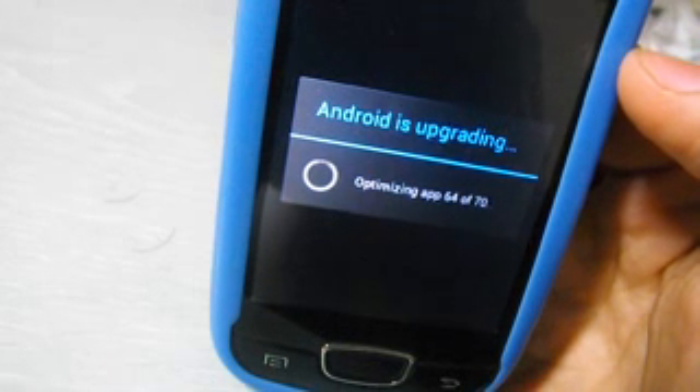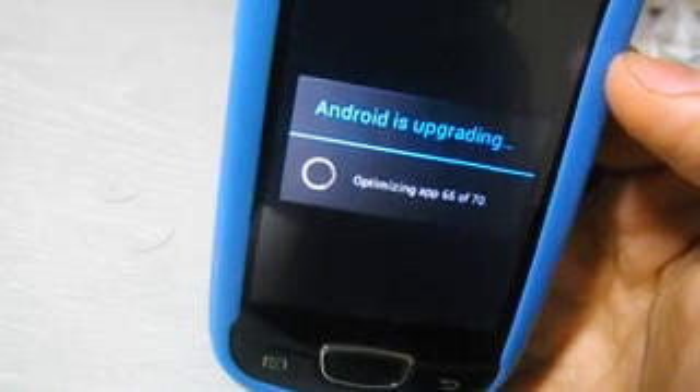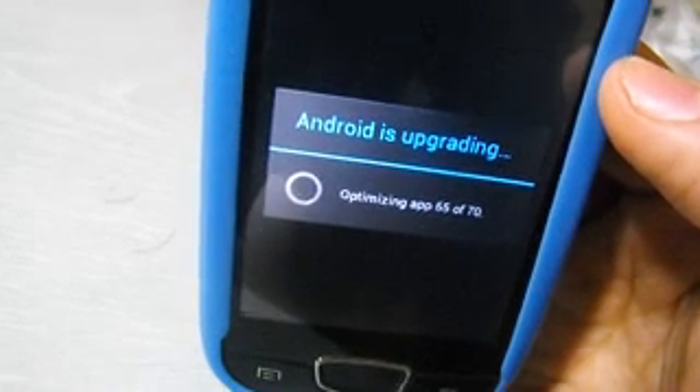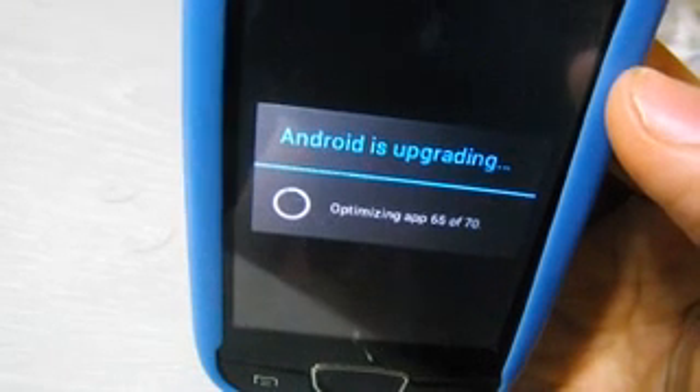Before we finish — if you want to download this custom update, click on the link in the description. But always remember to charge your phone before you start any boot or any update.